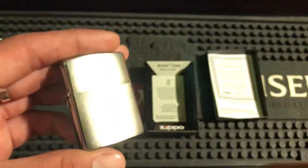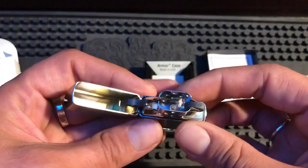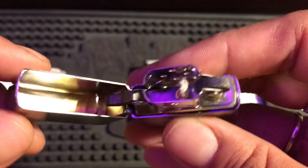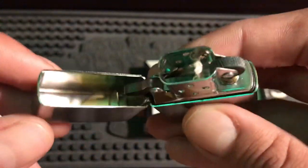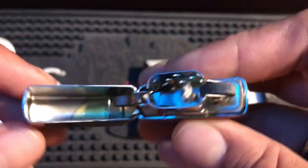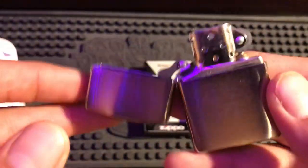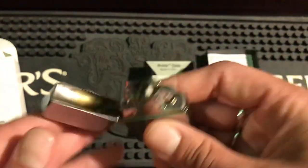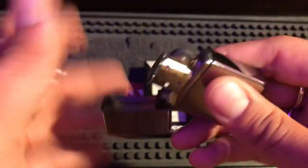You're gonna know it's a brushed finish because it's not high polish — you can see the tiny little scratches. Now we've got to check the insert, but before that we look at the lid to see how loose it is. See all that play? When you get a brand new Zippo with that much play, remember that's how they all come now. It's not like back in the day when they came tight. When you shake it, it rattles off the insert — don't be alarmed.